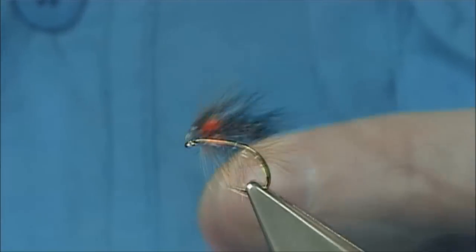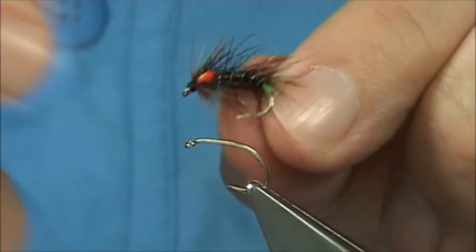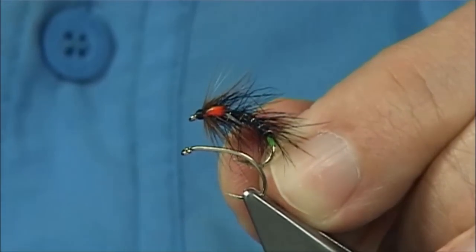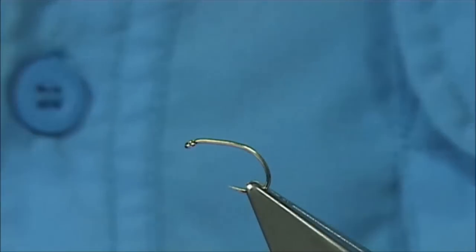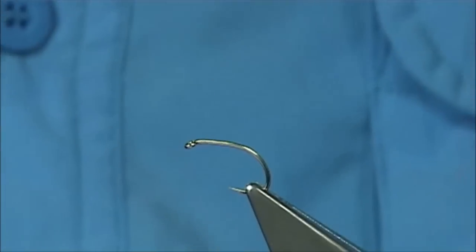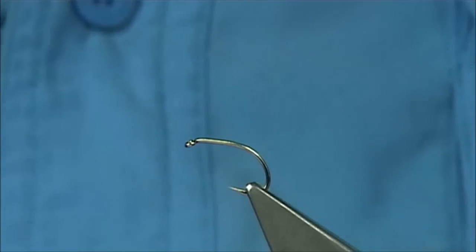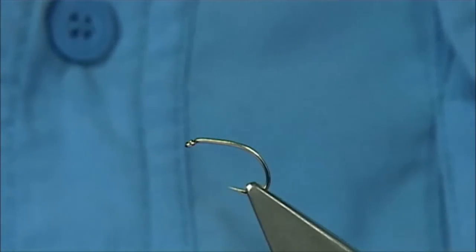This is Kate McLaren — just a variant and a snatcher. It's got the green butt, and in this case it's got the hot orange jungle cock cheek. It's quite a simple fly to tie, certainly very productive in many of the lochs in the UK and Ireland, and maybe anywhere in the world where there's a good midge hatch. This will certainly be a good fly to try.